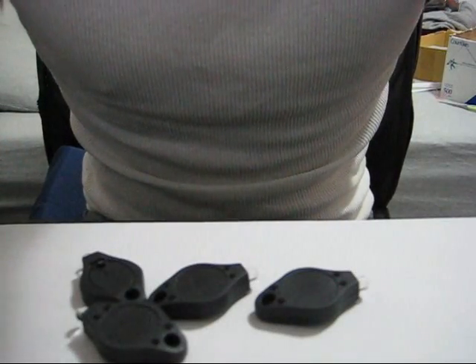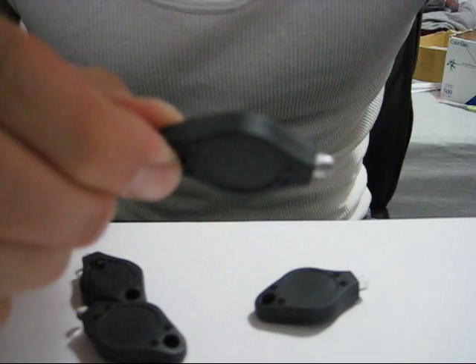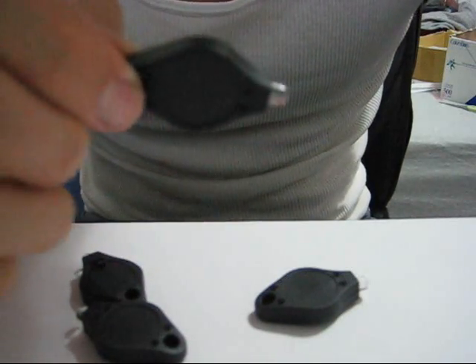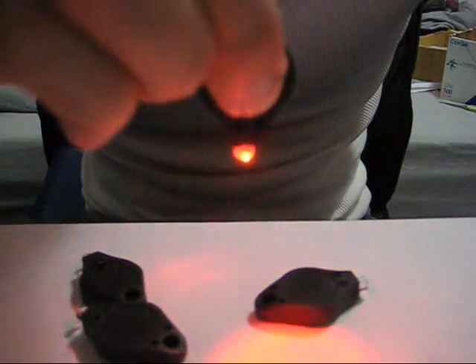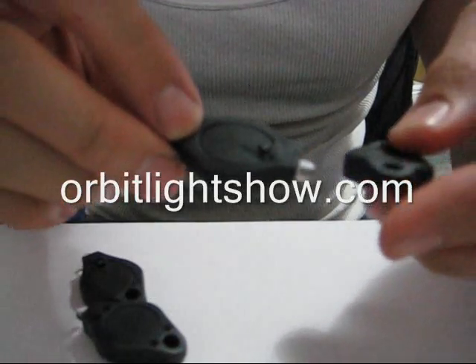What's up everybody? I'm going to teach you guys how to put an Orbit together using more than just two keychain lights. These are tri-color keychain lights — they change colors, so they're really good for Orbits. You can get them at orbitlightshow.com.